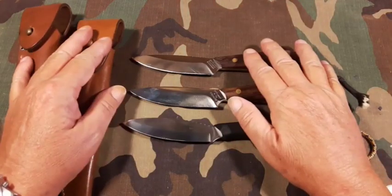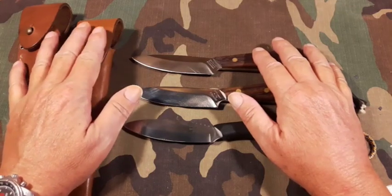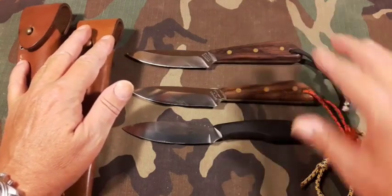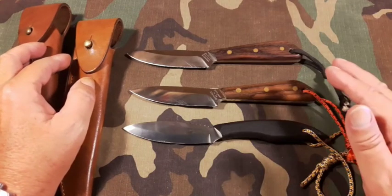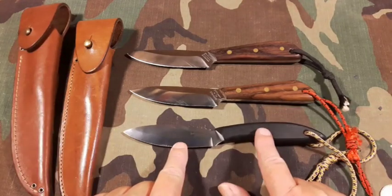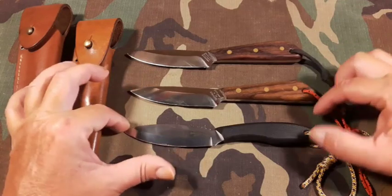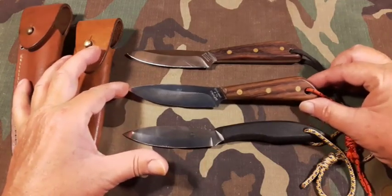Good day everybody, Mike here. This is try number two at a video on these knives — the first video went on for like 14 minutes. This is kind of a reply to Jeff at gunwild1 who did a Blade Friday video on the Cold Steel Canadian belt knife, to show him the difference between this one and the number three.